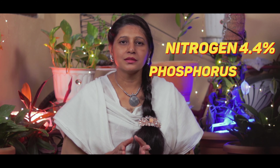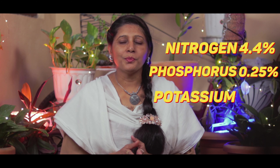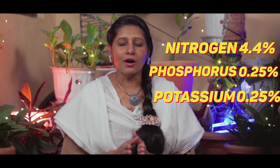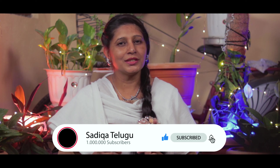The nitrogen content is 4.4%, the phosphorus is 0.25%, and the potassium is 0.25%. There are all minerals, and there is also gum. Therefore, the compost is the best. Please like, share, and subscribe. See you in the next video. Bye!